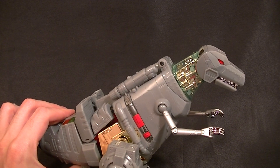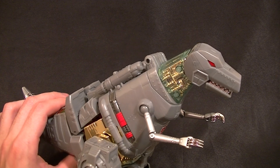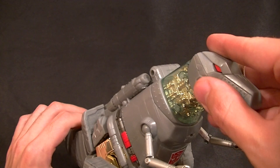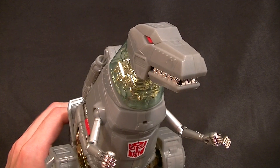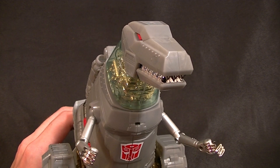I hope you've learned enough about this figure to make a well-informed decision about buying it. There it is — the reissue MP03 Masterpiece Grimlock. Thanks for watching, stay tuned for more figure reviews, custom figures, and other good stuff. In the meantime, keep collecting.